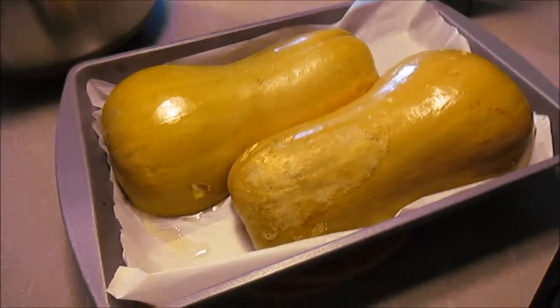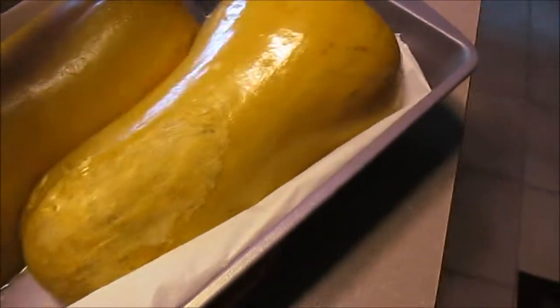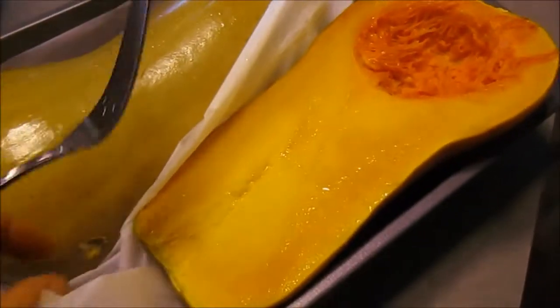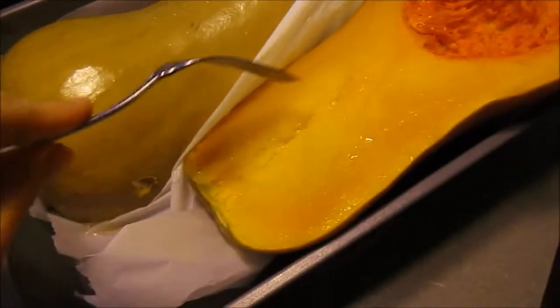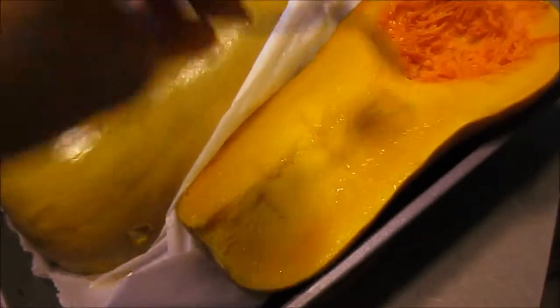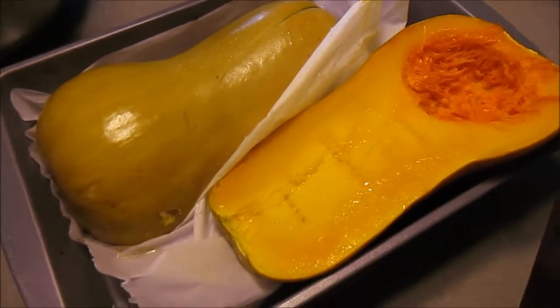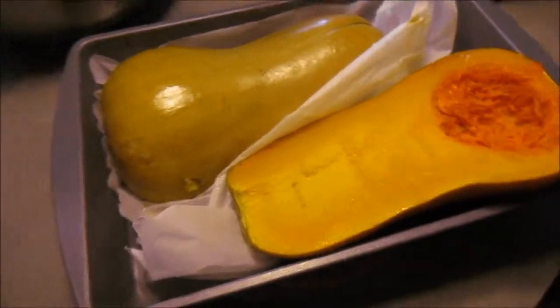The squash just finished. Let's see if I can flip this over — looks really good. Actually, it's quite hard; I'll be cooking that some more. But when it's done, it'll be all stringy — it's going to be pretty cool.